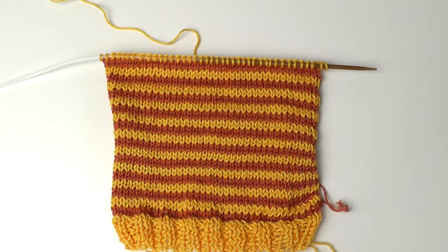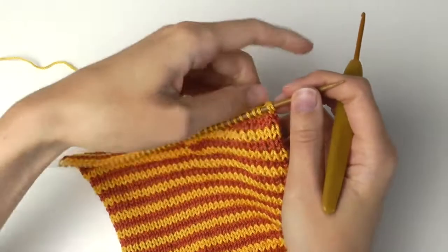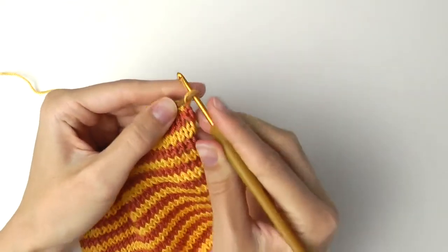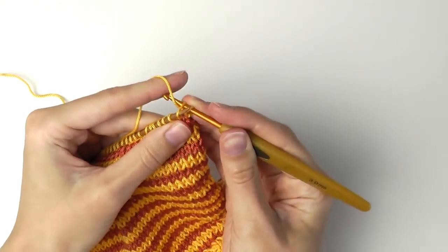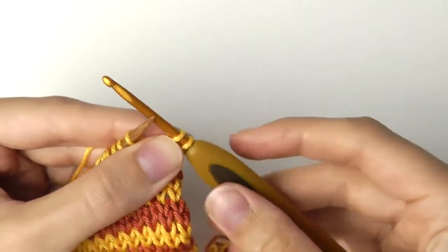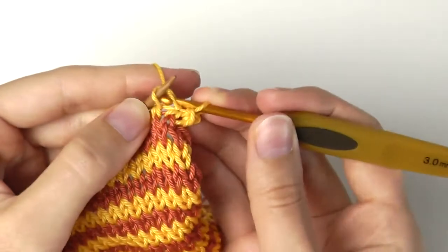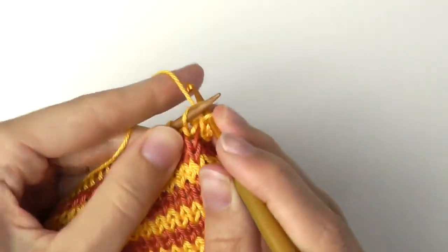This is our washcloth so far, and now we have to cast off our stitches. I'm using the crochet hook for the elastic cast off. Take off the first stitch, then insert your hook into the second stitch, pull the yarn through the stitch, take off, yarn over, and pull the yarn through these two loops. Now again: through the next stitch, pull the yarn through, take off, yarn over, and pull through two. Continue doing this until the end of the row.